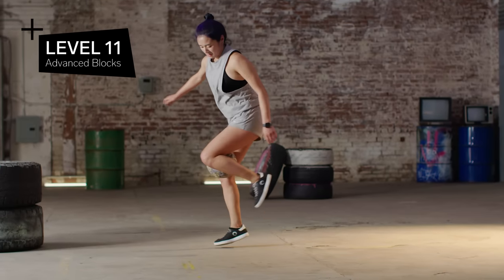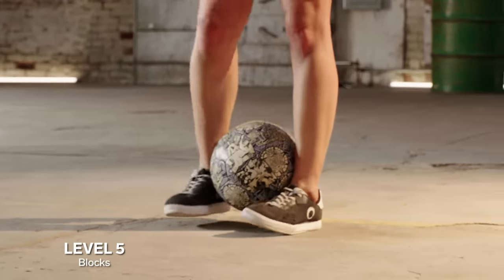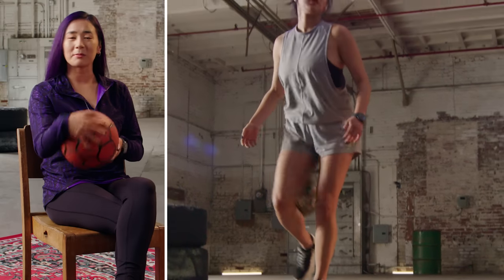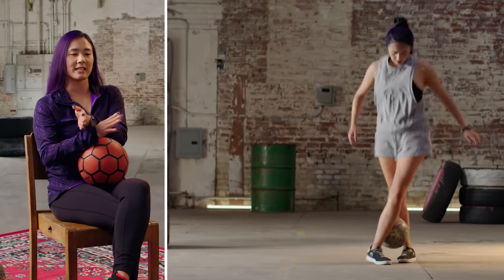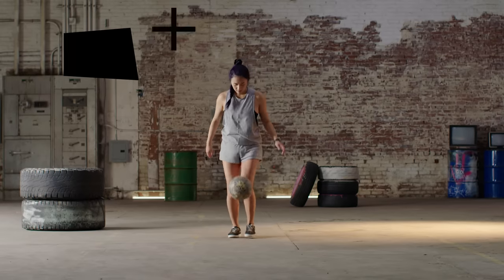Level 11: advanced blocks. You can take the basic blocks and start to spice them up a little bit. Rather than a knee catch straight down to an ankle catch, you would go from a knee catch into a crossed ankle catch. Or you could do things like a thigh grab and then pop the ball back up to start juggling. Advanced blocks come in a routine after a basic block like a knee catch — you go knee to X ankle catch, a slap flick up. It's the spice of the routine rather than just the building blocks.